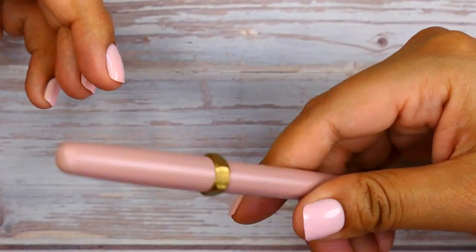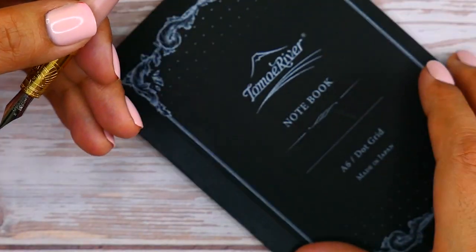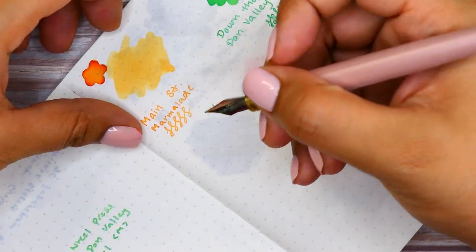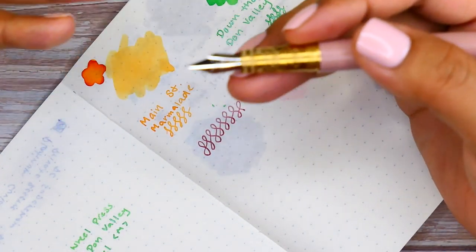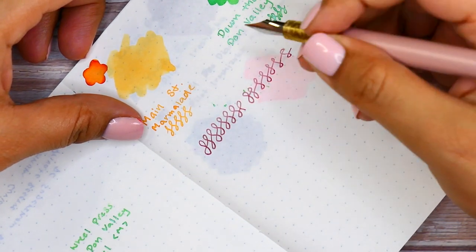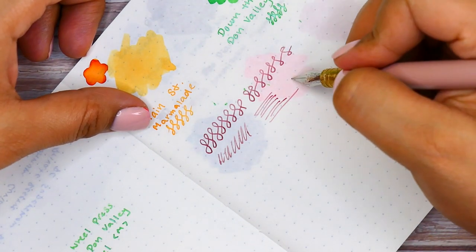I've been writing with this pen for a couple of weeks now and it's going really strong. Let me grab a notebook — can't go wrong with Tomoe River paper. As you can see, the pen has been uncapped for a bit during the video and it's not even a hard start. It's straight to work with no issues and no skipping. Overall I really enjoy the writing experience of this pen.